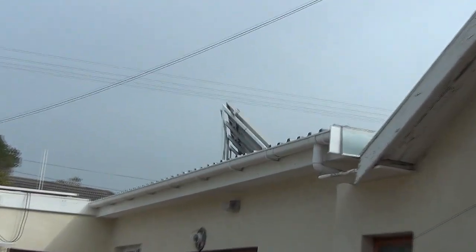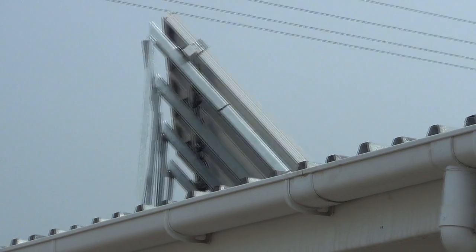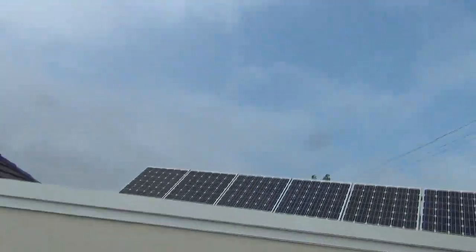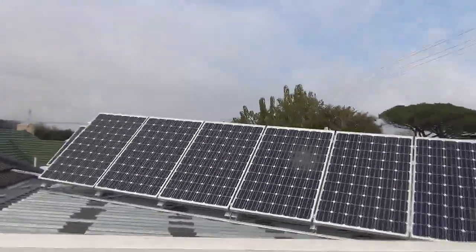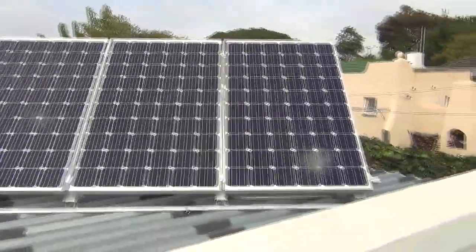On top of the roof is one string of three 250-watt panels. Beyond that there's another string — let me pop around the other side of the house. As you can see there are a further six panels, for a total of nine panels, which means a total of 2,225 watts.